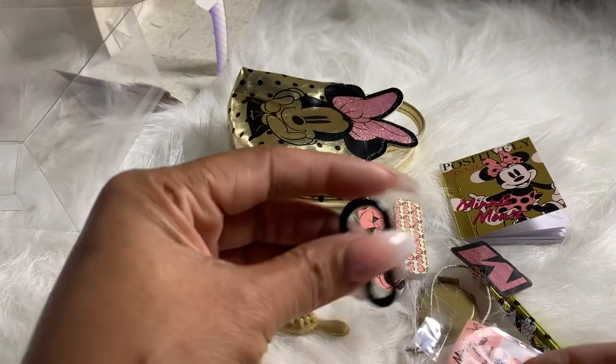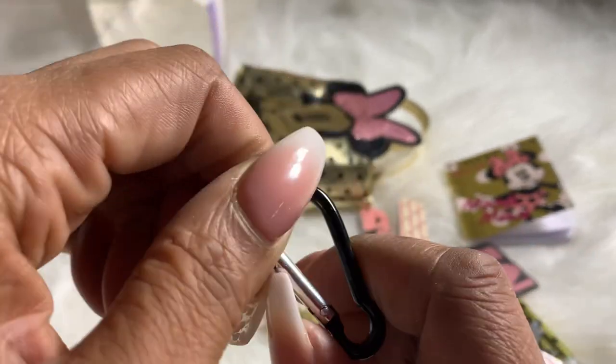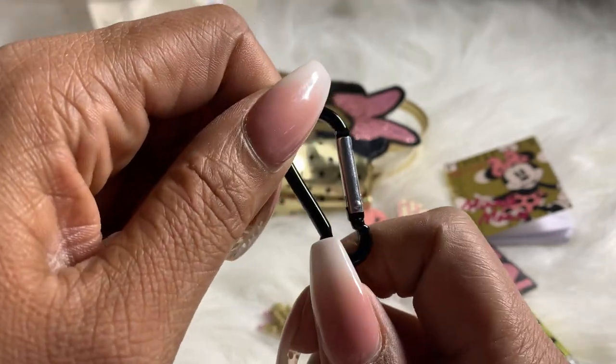Alright, and guys, there's also a little clip if you want to clip it to your book bag to be cool — you and your friends can talk about it at recess or in the car on the way to grandma's house.